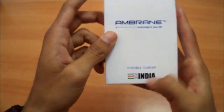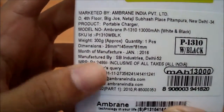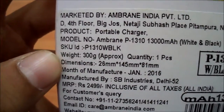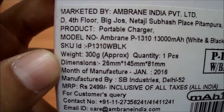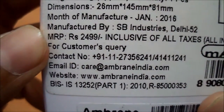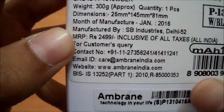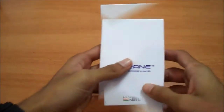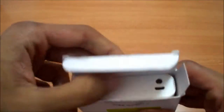It says that it's a portable charger, it's also made in India. On the backside it has some packaging information and the model number is P1310. It says it's approximately 300 grams, the dimensions are given, and the MRP quoted here is 2499 Indian rupees but I got this for 899 rupees through Flipkart. The links are available in the description.